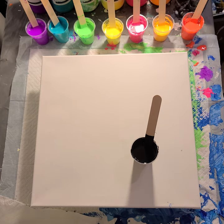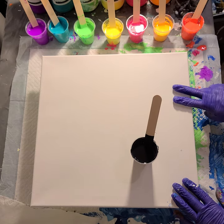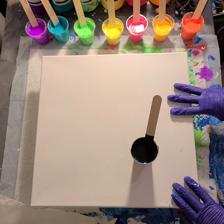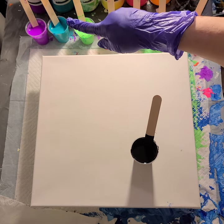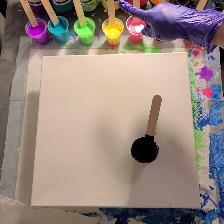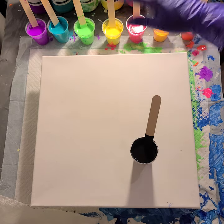The pouring medium I mixed up is 60% glue, 30% water, and 10% Australian Floetrol, which I've never done — I always use the U.S. Floetrol, but I had a little stockpile so I thought I'd try it. Normally I mix one and a half parts pouring medium to one part paint, but the Australian Floetrol is thinner than the U.S. Floetrol, so it was more one-to-one.